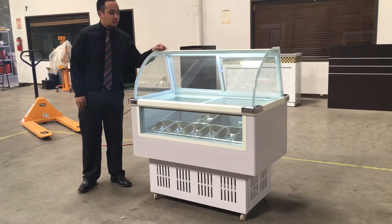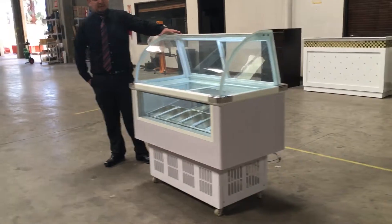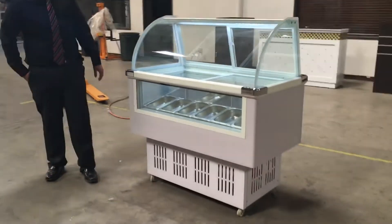Hello guys! I'm here to introduce to you our gelato freezer. This is item number F10. It's a beautiful display for gelato freezing ice cream.